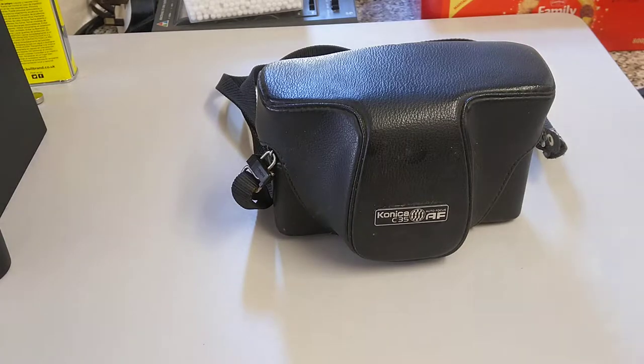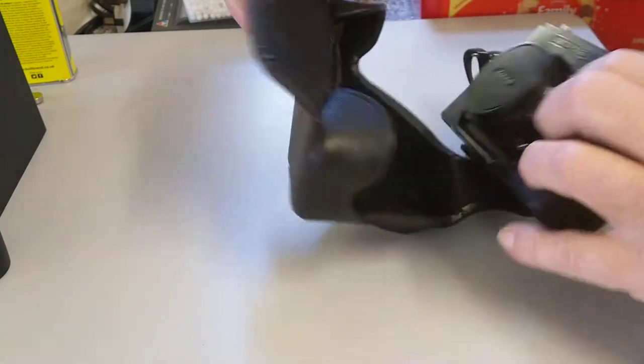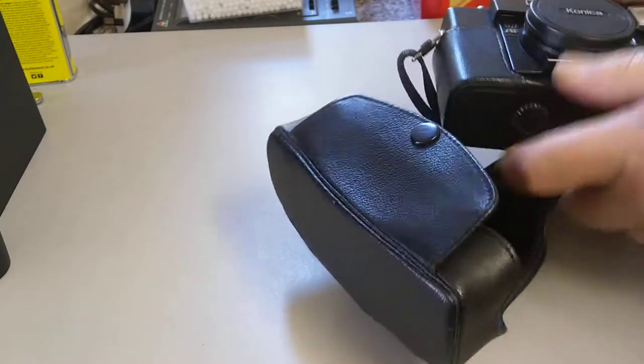Welcome back to another video. Today we're going to show you how to replace film door light seals on this camera. This is a star of a previous video. This was the world's first mass-produced auto-focus camera. This is a Konica C35.